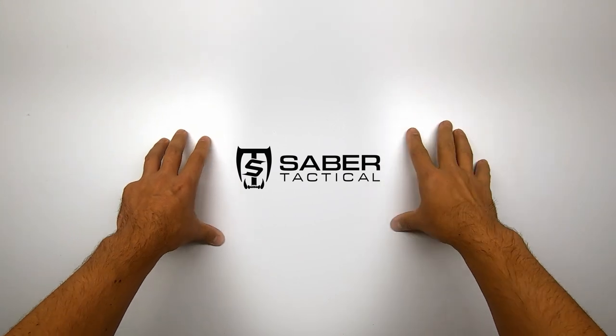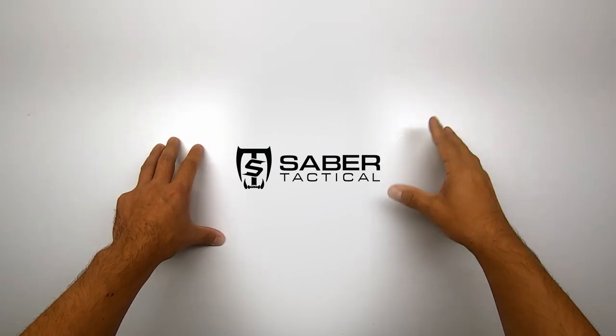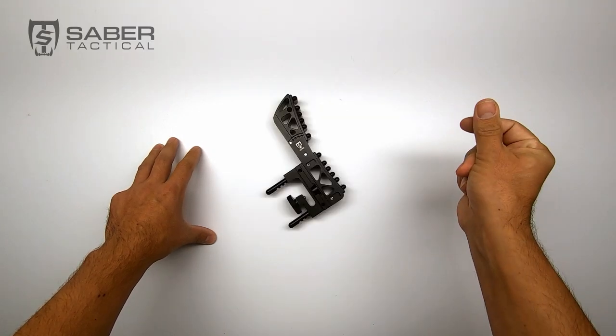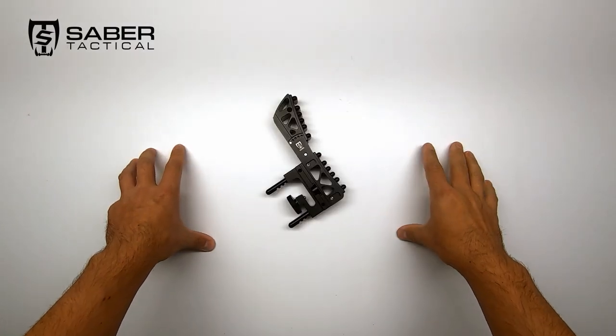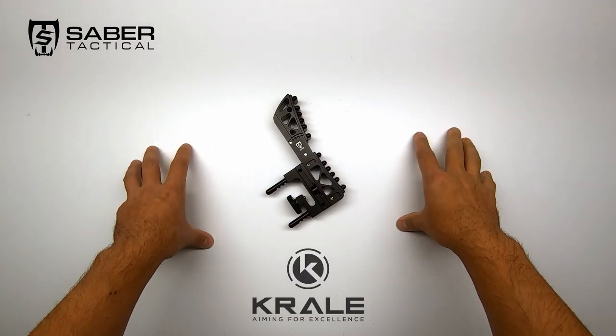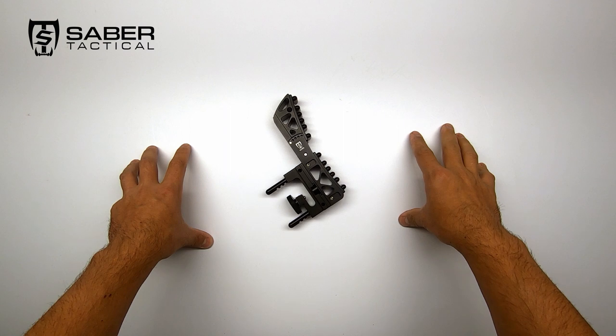Hi all, quick gear update! I know I promised to bring you some more shooting videos now that the lockdown is over, but I quickly wanted to show you this. The Botstock by Saber Tactical, that I picked up at Kralos Heatsport. As usual, you can find the link down in the description below if you want to order one for yourself.